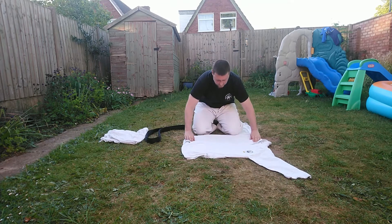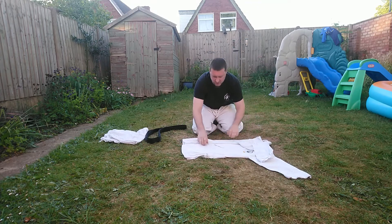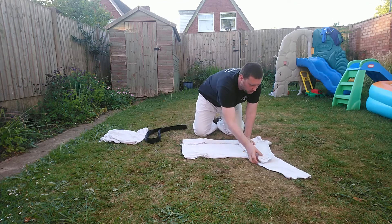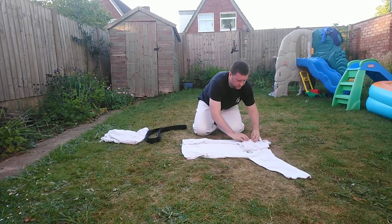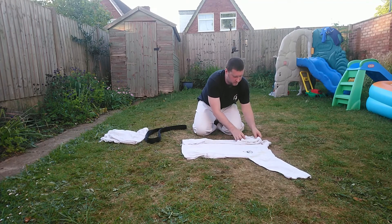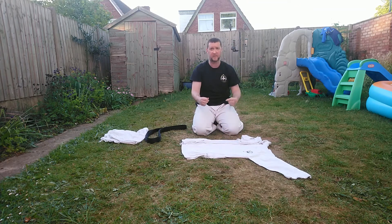From here we're now going to fold — bring it over to the central line and back, so it's nice and smooth and level with this side of the gi. You don't want it to overlap the centre and the spine lines when you fold it — stay smooth.